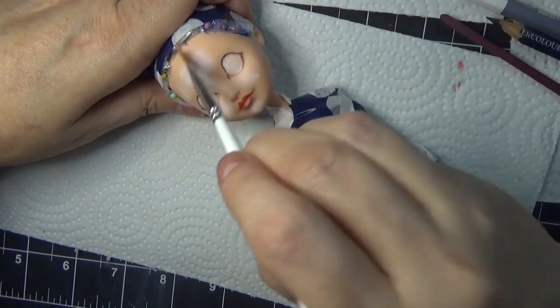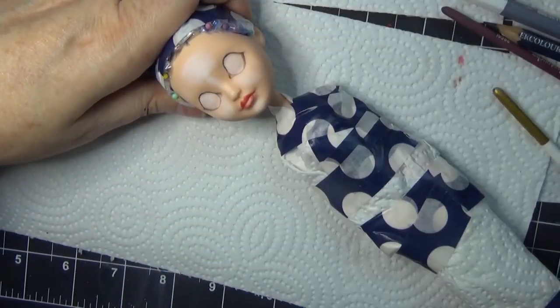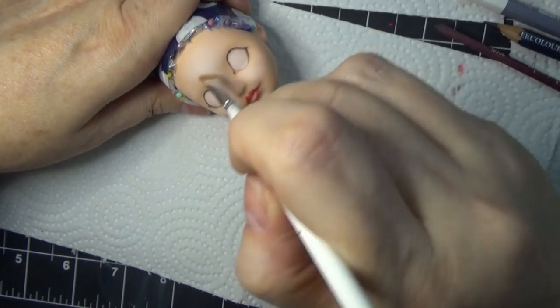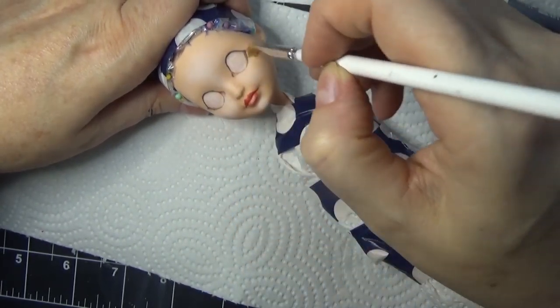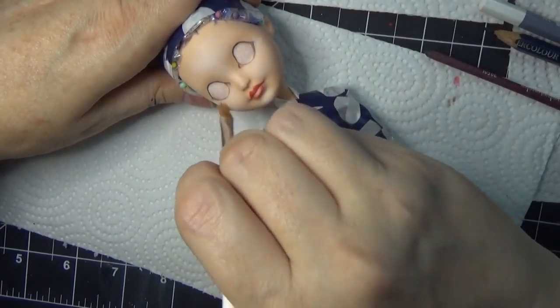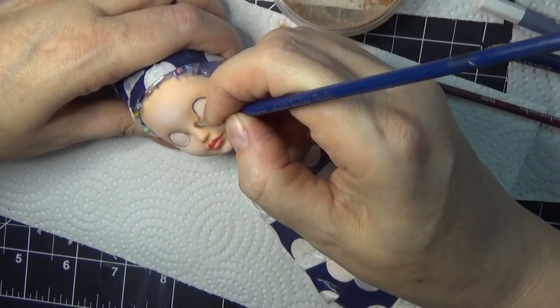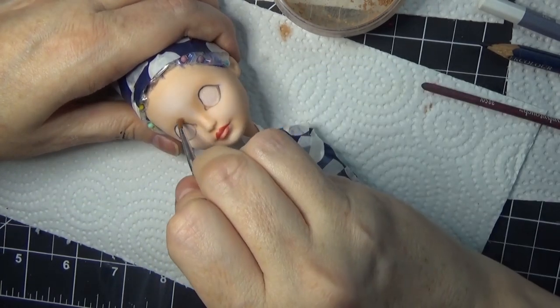At the time I'm making this video, this doll is still available in the shop - check that out in the link below. She's actually on sale; I'm having a sale for the next couple of weeks where all dolls in the shop are 30% off, and she is one of the few left.